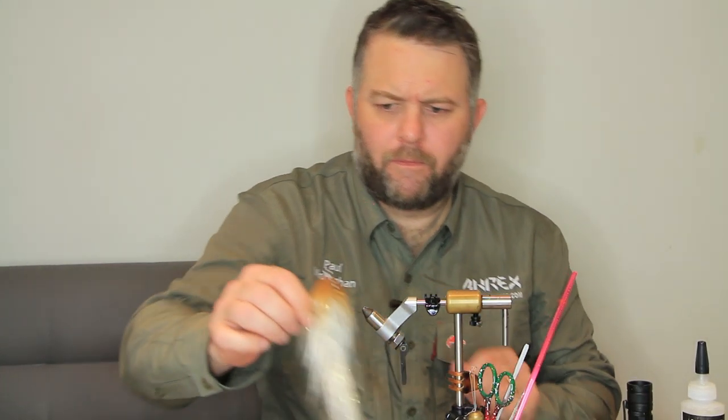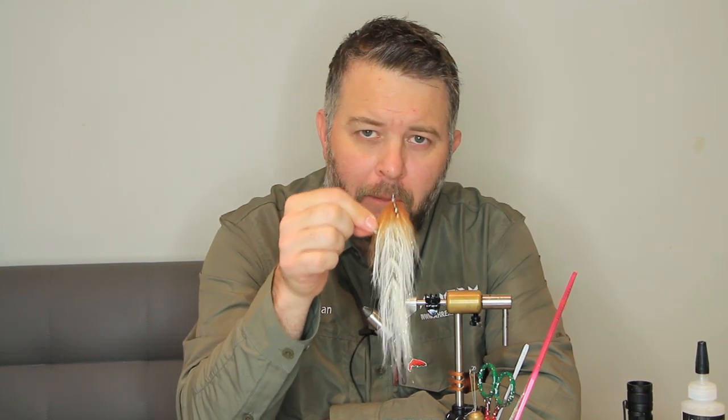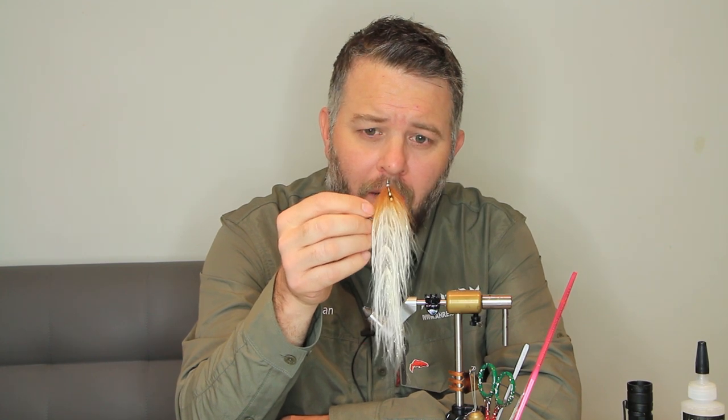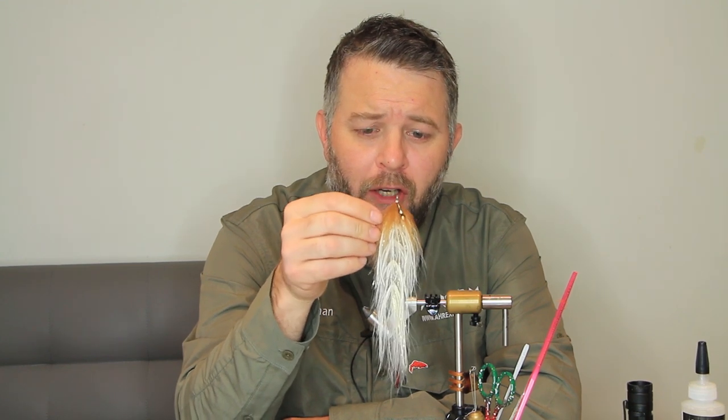Hello folks, how you doing? Good to see you all. So today we're going to tie the Popovics Beast Fly. I love tying this fly. It's a bit boring to video, I have to admit, because it's literally bucktail, ostrich optional, wing and flash, and some jungle cock eyes. So it's a bit boring to video, but I'm going to speed up some of the boring bits.